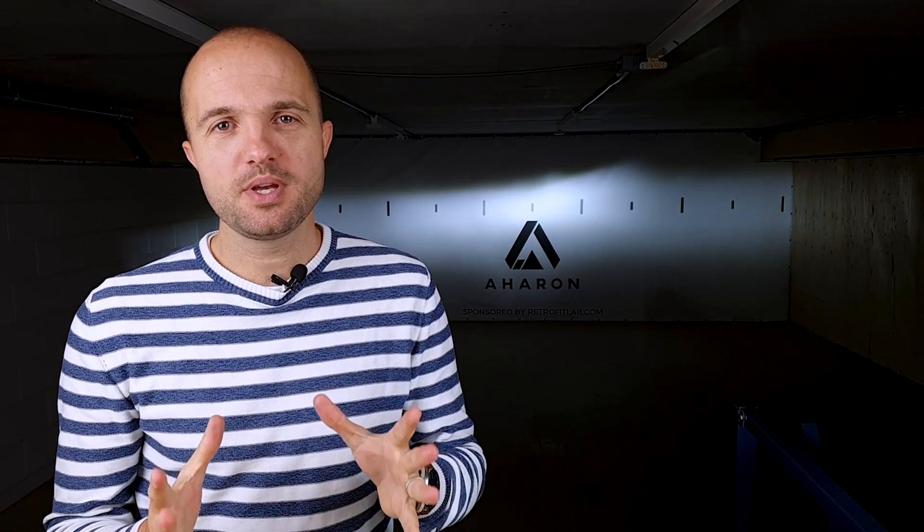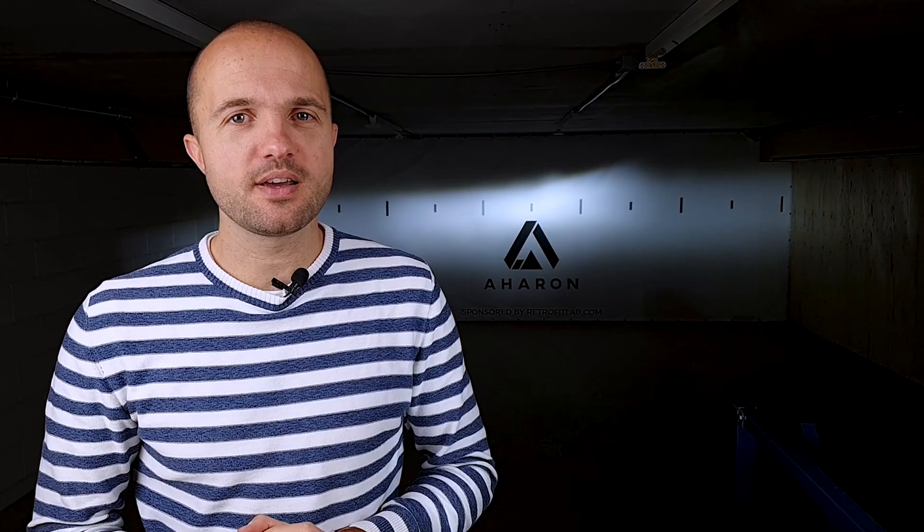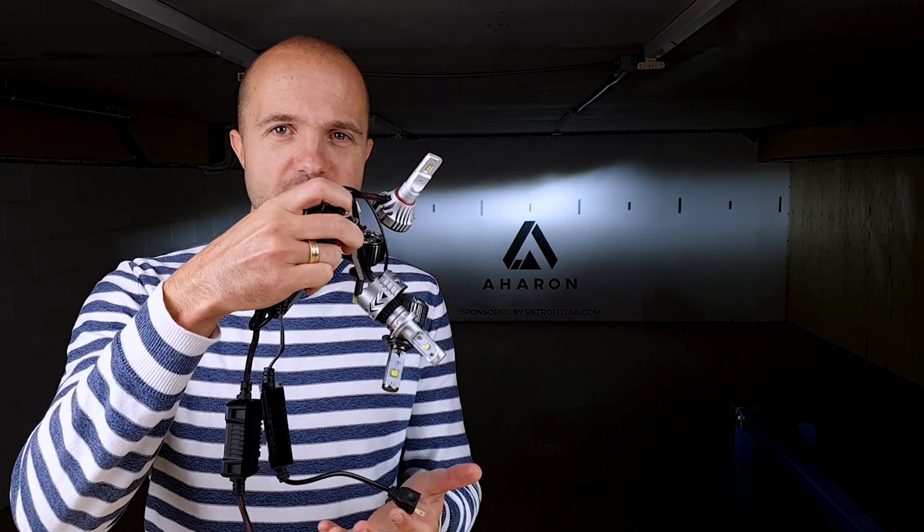We're quite excited for this video because we'll be introducing a new product that a lot of you have been asking for for a long time. Finally, we're launching an LED plug-and-play headlight bulb. We've been testing a lot, and we have just found a product that we are really excited about to launch under the AHROM brand.